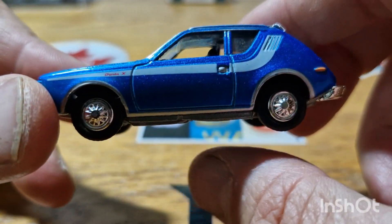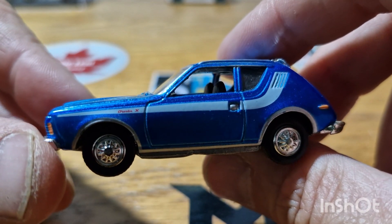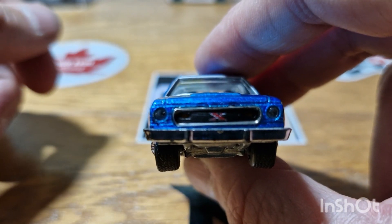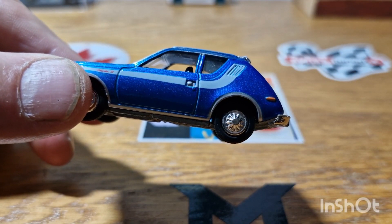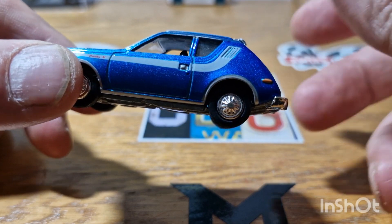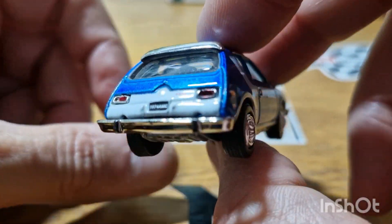This particular car we're looking at is the 1974 AMC Gremlin. There's not a massive amount of Gremlin models out there to buy — I think Johnny Lightning possibly does a Gremlin model, I can't think of anybody else. Maybe Hot Wheels has, but that's why I got this back in the day.